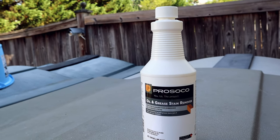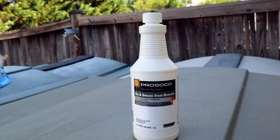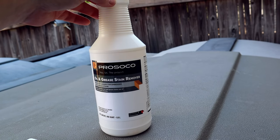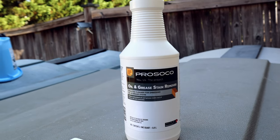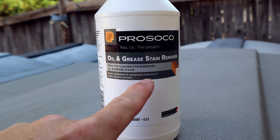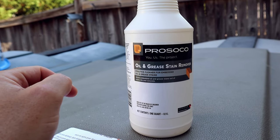This is the 0.9 liter bottle. I don't know if it's going to be large enough to complete what I want to do, or if it will even work. I ordered this from Amazon and it's about $15 a bottle for this size, so it's not cheap. But it says it draws embedded oil and grease out of stone, tile, and concrete — which is kind of what I'm looking for.